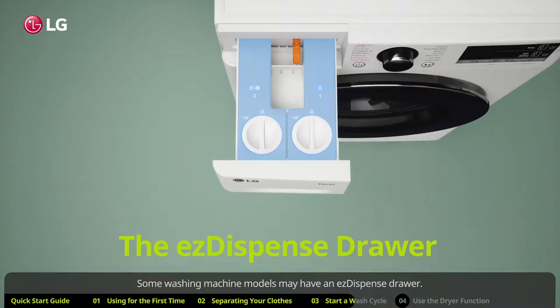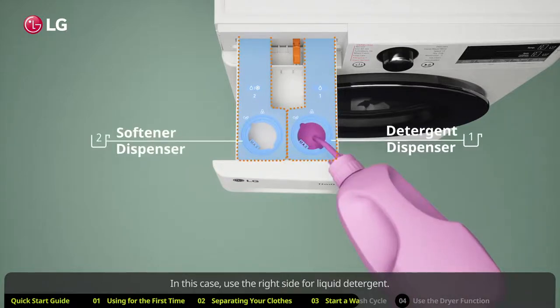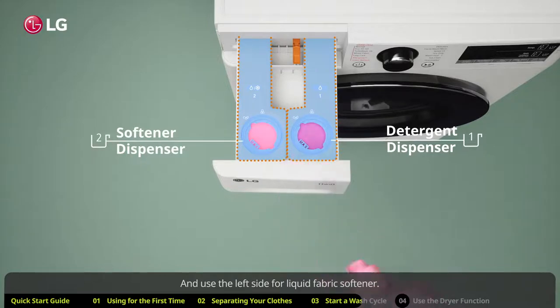Some washing machine models may have an easy dispense drawer. In this case, use the right side for liquid detergent and use the left side for liquid fabric softener.